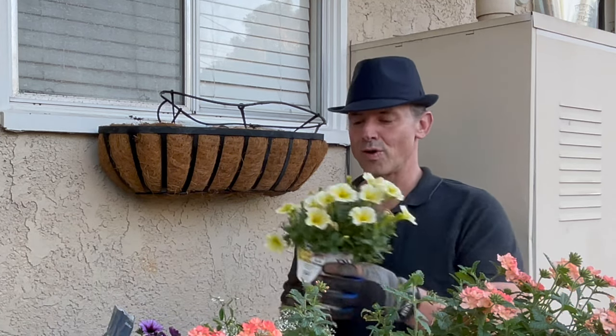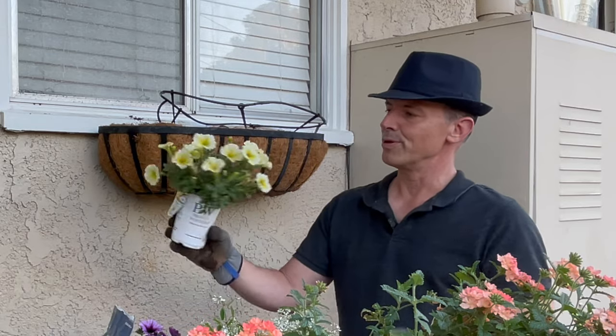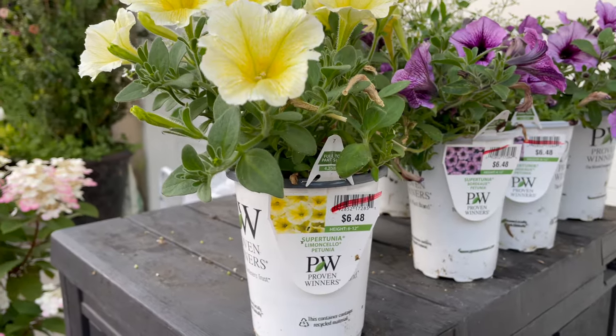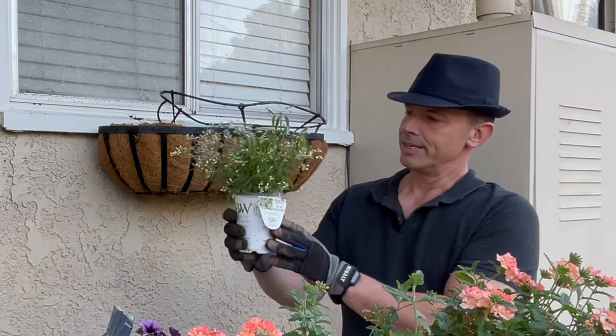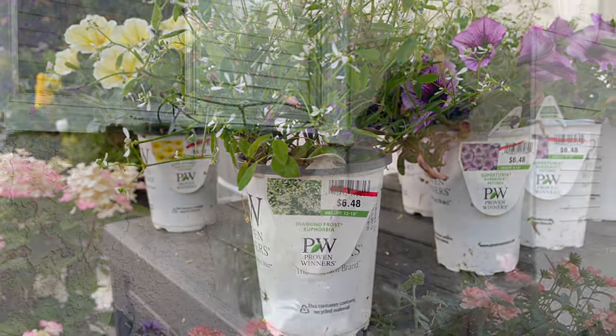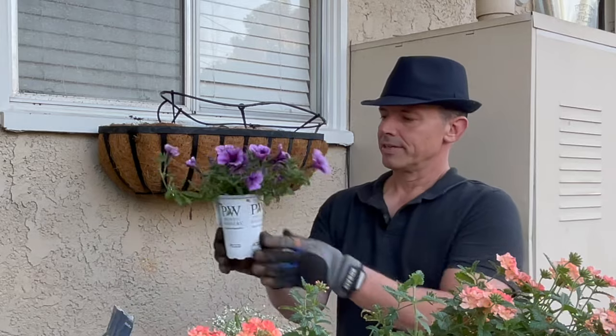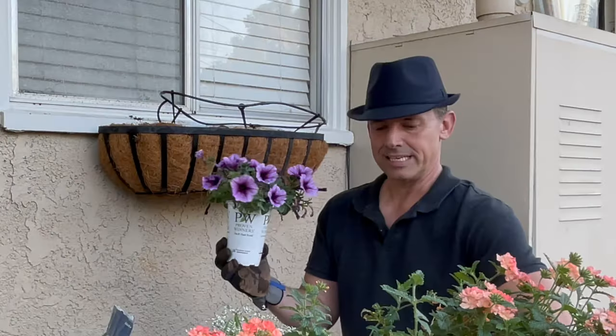I'm super excited to show you this. If you saw my short a couple weeks ago, I found these annuals at Lowe's on clearance — they were such a good deal and they were such good quality. The first one I'm going to plant is this beautiful Supertunia Limoncello. Look at this guys — this is so beautiful, super healthy, absolutely one of my favorites. That color is really nice. And then this is going to be great too — this Diamond Frost Euphorbia. I'm going to set that right in the middle. And then finally the ever classic Supertunia Bordeaux. The beautiful light yellow with the lavender and then the Diamond Frost in the middle — I think it's going to be great.